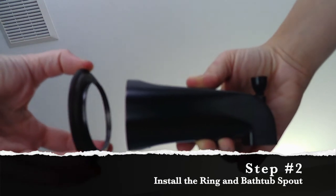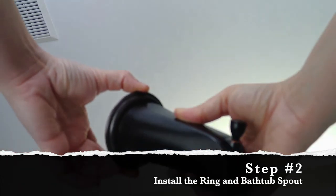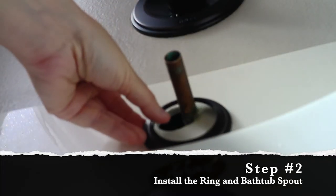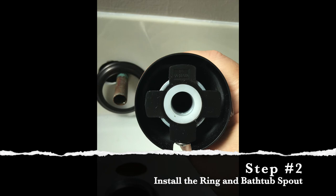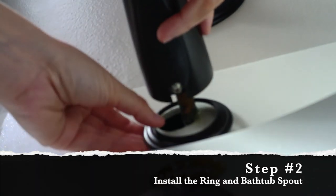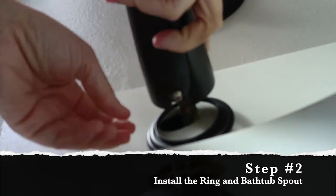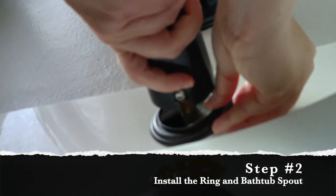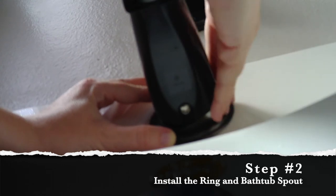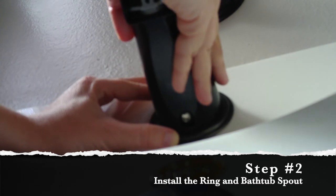On to step number two. The decorative ring has a spot in the center that kind of sticks up, and it fits right inside of the bathtub spout — that's kind of how they come together. Rest the decorative ring on the pipe. Line up the hole on the back of your bathtub spout with your pipe and then gently push it into place. It's normal to feel a little bit of resistance. Remember, that's a watertight seal that you're pushing the spout onto, so keep gently pushing until you get it all the way up against the wall. You want the part of the decorative ring that sticks up to sit right inside of the back of your spout.